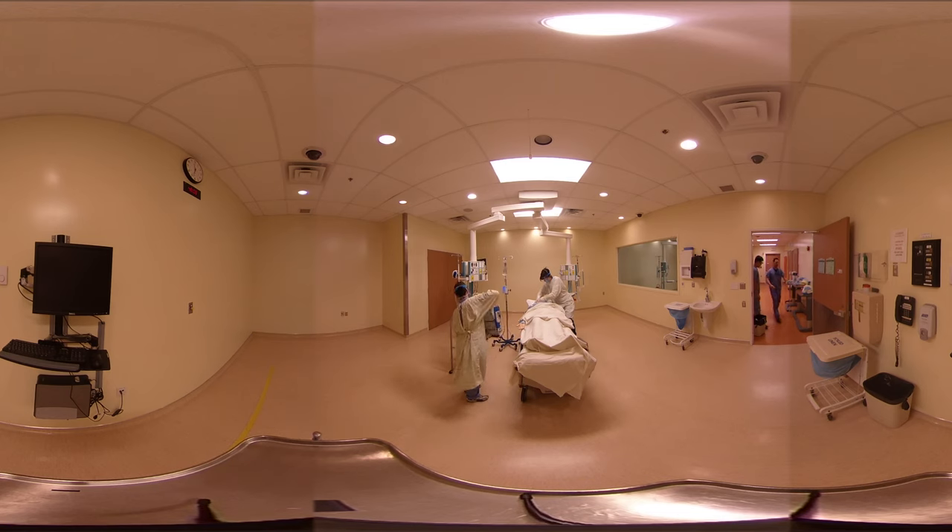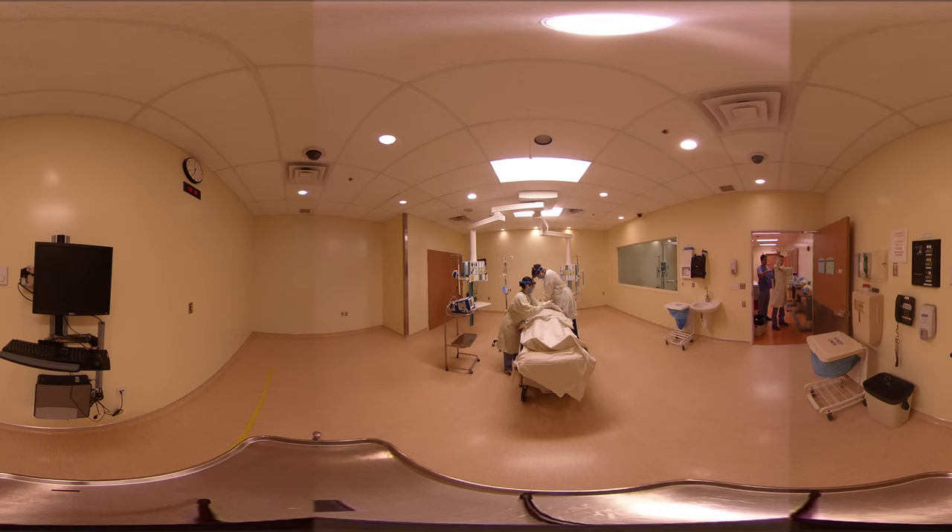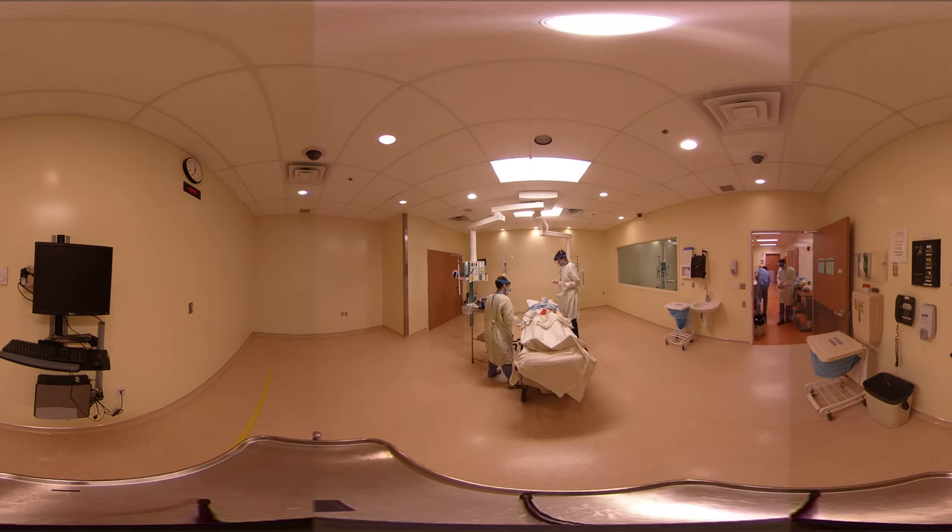I'm just going to try to get this mask on. Okay, compressions started. I'm going to put the pads on. Okay, three people to put the backboard on — we can do it. We're going to turn the defibrillator on. We've got to press analyze. It's on. Stand clear.